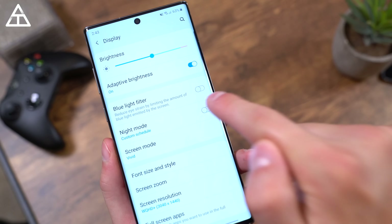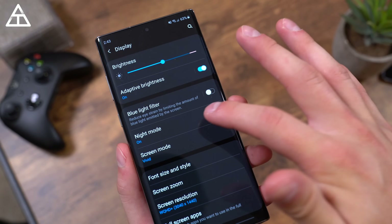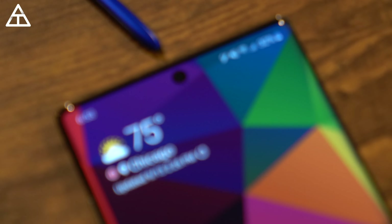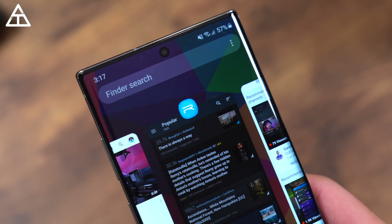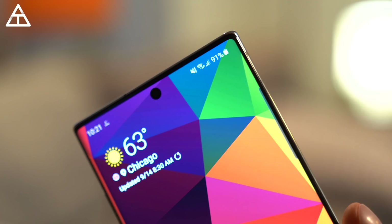On the software side related to the display, you can turn on a blue light filter to help with eye strain and schedule it to a specific time, same with night mode. Night mode is essentially a system-wide dark mode that turns everything to a black background, easier on the eyes at night — not blinding you when you're laying in bed using your phone. I schedule it from 9 p.m. to 7 a.m. You have the Infinity-O punch hole centered at the top, which I like more than the S10's corner placement. It doesn't really bother me — it can look a little aesthetically strange in certain apps where content isn't centered toward the notification bar, but it's not a deal-breaker.